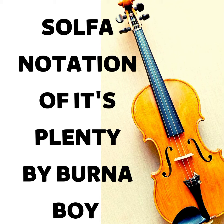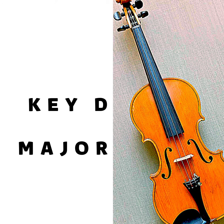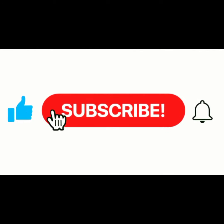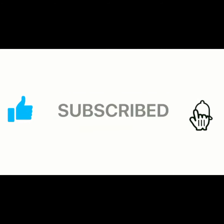Hello guys, this is the solfa notation of the song 'It's Plenty' by Burna Boy. The key of the song is D. Remember to subscribe to this channel and also turn on the notification button for more updates. Thank you.